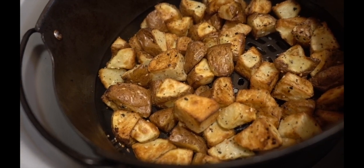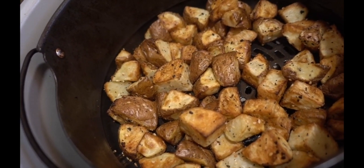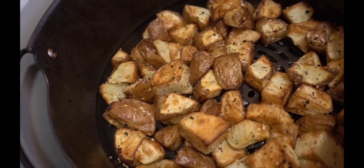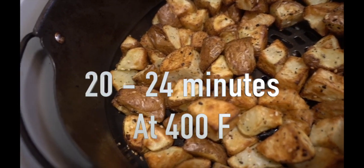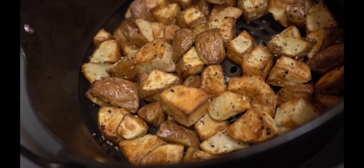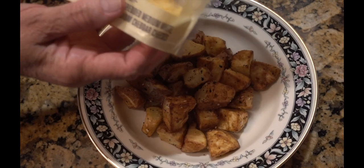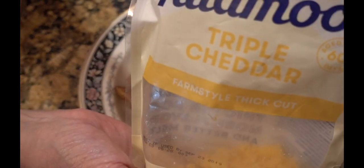Look at it, guys — don't these look good? Oh yes, I'm ready to taste these. Nice and golden brown. I let them go a total of 24 minutes at 400°F. Let's give them a taste — oh guys, don't these fries look good? Well, they're not fries, they're roasted potatoes. And if you want, you can always add some good old cheese.